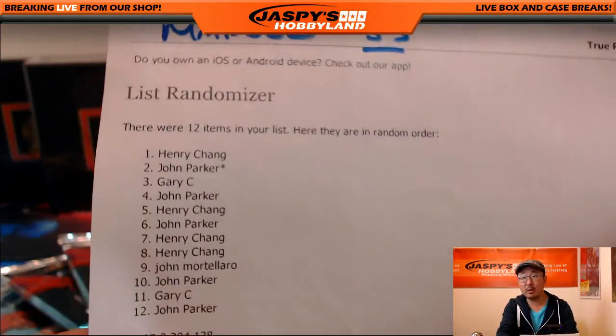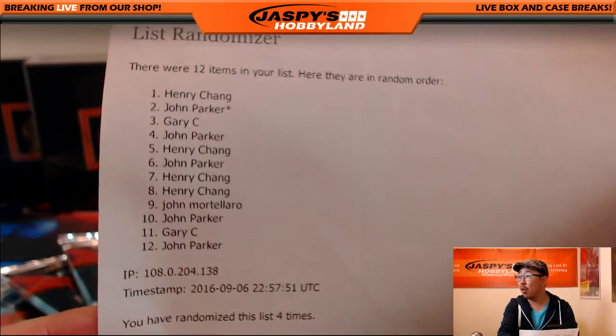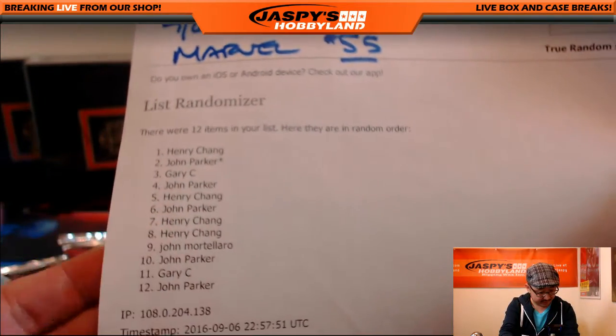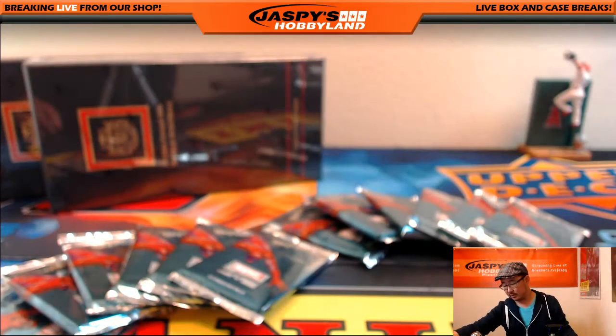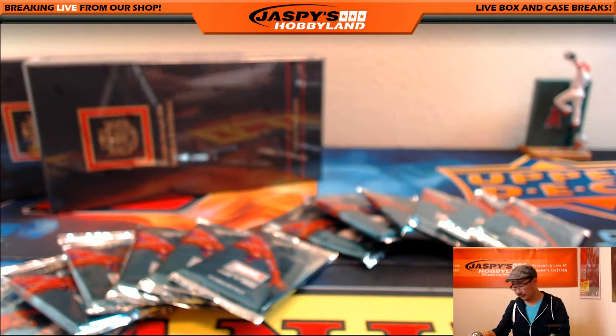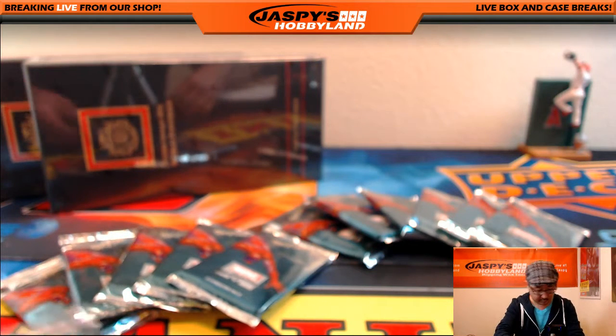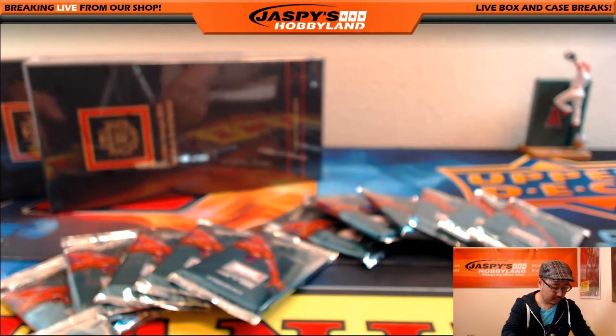Henry, we're going to start with you first. Henry, you have packs 1, 5, 7, and 8.